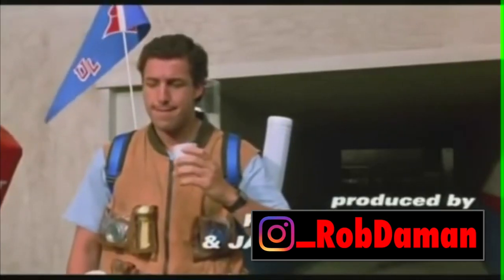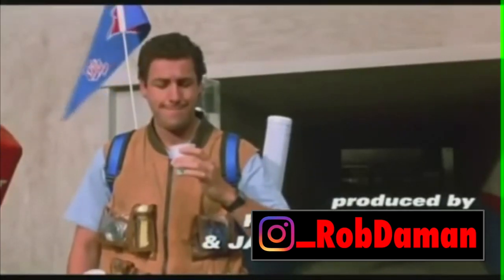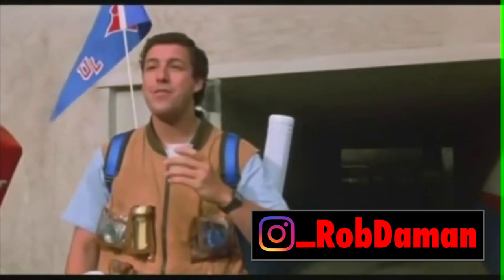It's clean. It's cold. Now that's what I call I-Quality A2O.